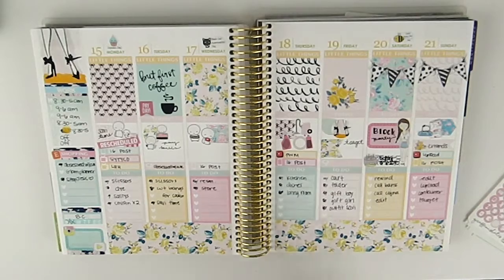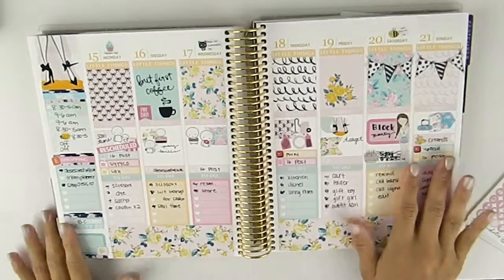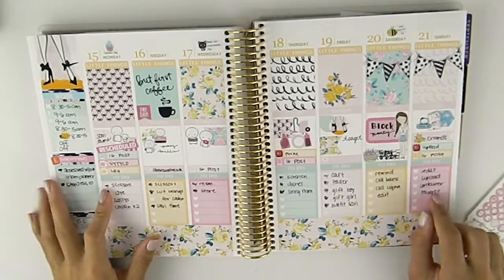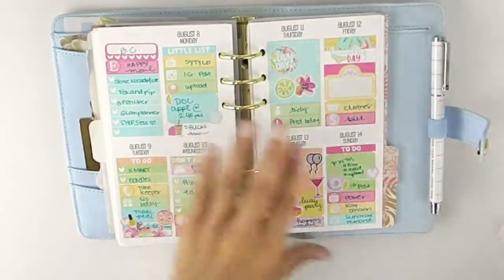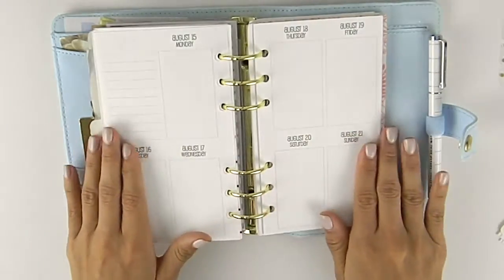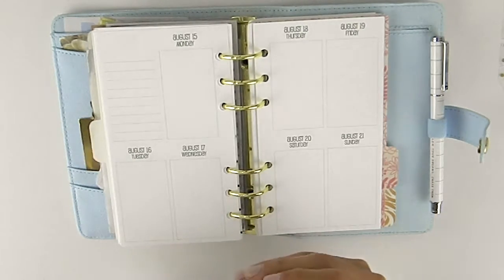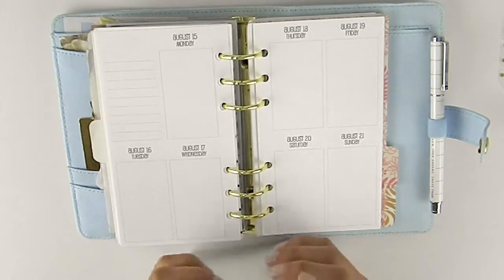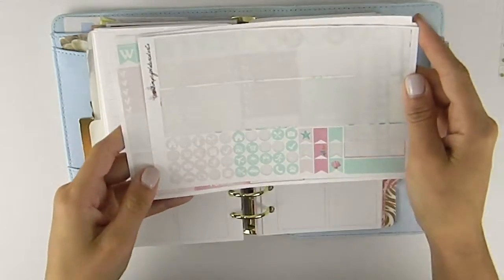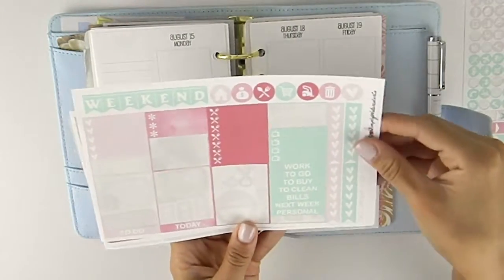Hi everybody, welcome back to my channel. Today I'm going to be doing a rewind spread. I'm going to be using the plans of August 15 to the 21st, which is this week. I'm going to be filming them in my personal size, week on two page vertical inserts. The kit I'm going to be using is one I had used before in my Erin Condren planner, and it's by Simply Watercolor Co. — it is the mermaid kit.